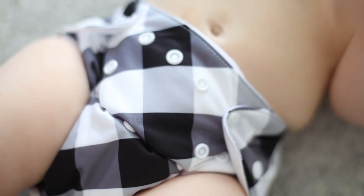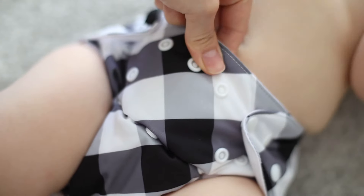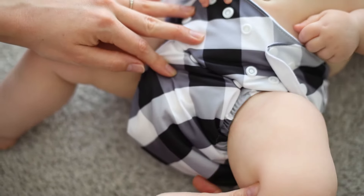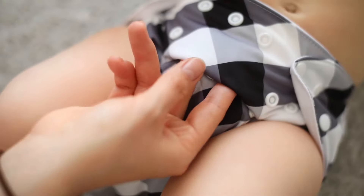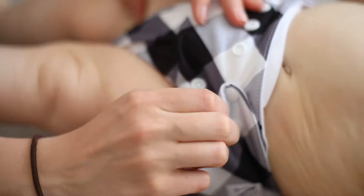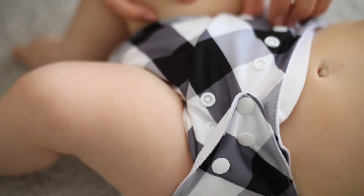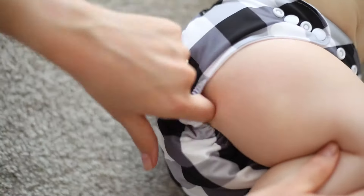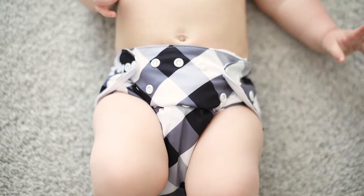There should be no more than a finger width gap between the front of the diaper and baby's tummy. Pull the fabric into the leg creases along the underwear line to prevent leaks and discomfort. Tuck any extra fabric in the center upwards, and tuck any extra fabric at the sides up as well. There should be no gaps around the thighs. Small indentions from the diaper are okay as long as the baby is comfortable.